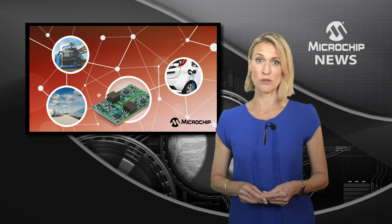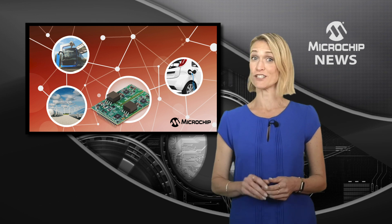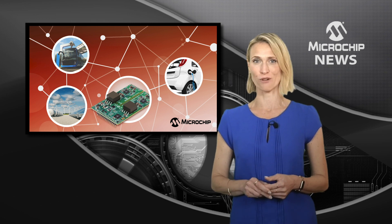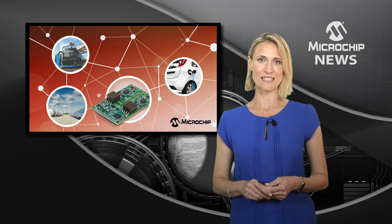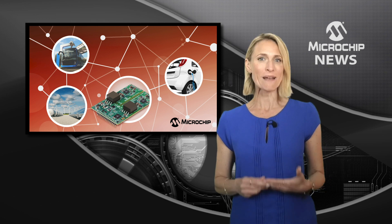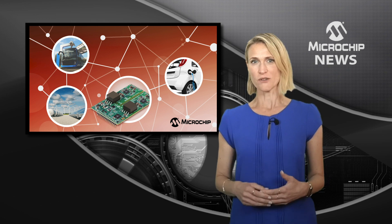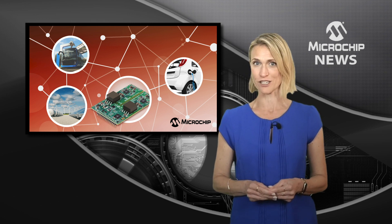Cut the switching losses in your e-transport power systems by up to 50% with the first fully configurable digital gate driver for silicon carbide MOSFETs. The 1200V Agile Switch 2ASC12A2HP gate driver uses augmented switching technology which is fully configurable, so you get multiple levels of control and protection to deliver safe and reliable operation.